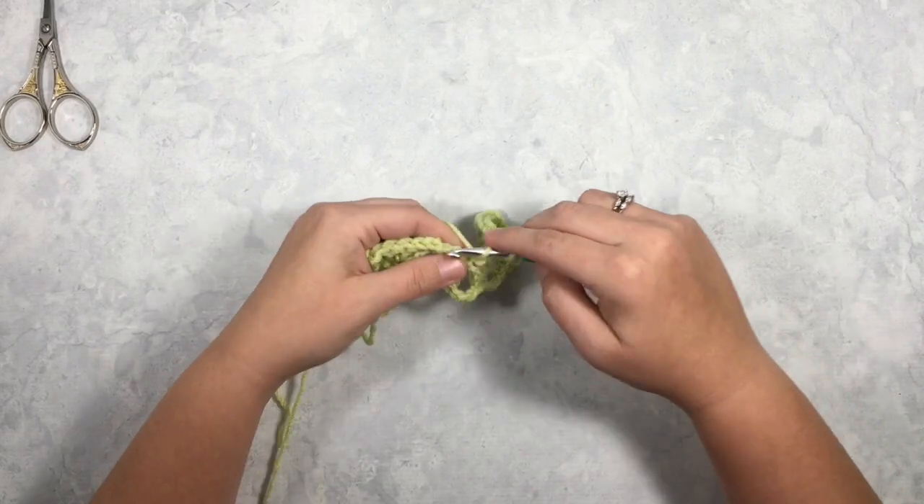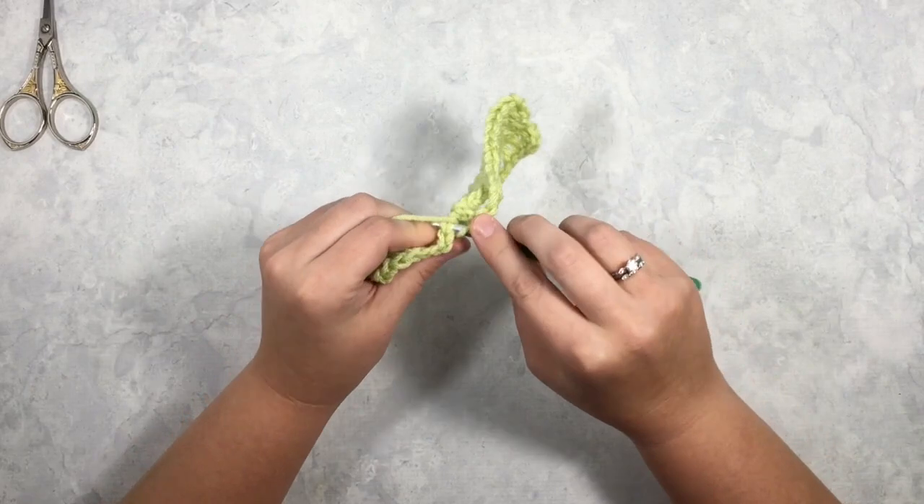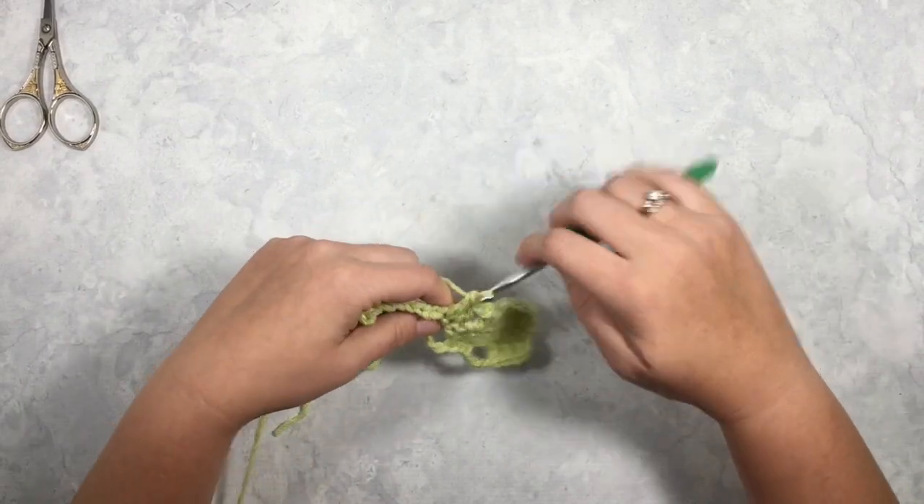Chain 3, double crochet, chain 3, skip 3, double crochet — all the way across.